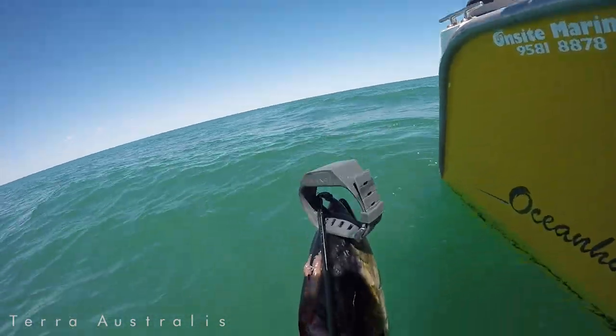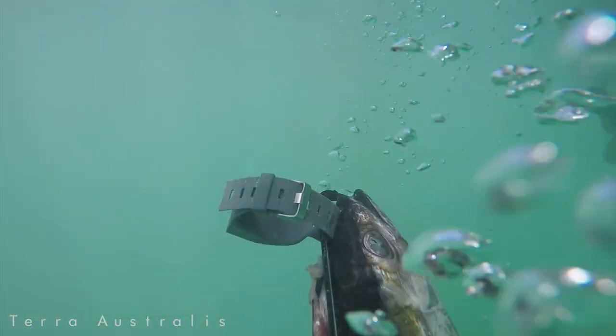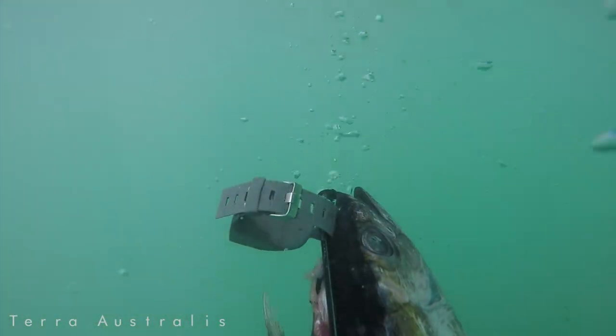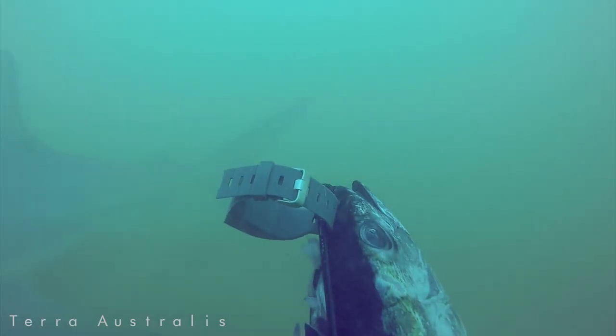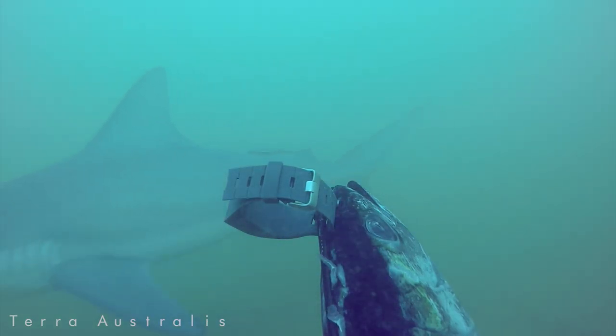Here are the results. We've cut up the video so you can just see the interactions the sharks have with the deterrent.